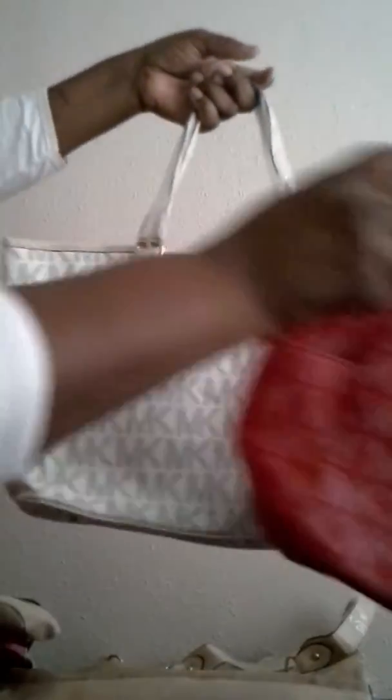Here's one without side pockets. It seems like it gets a little wider, actually. It has the studs on the back and bottom, external zipper, and three compartments on the inside.